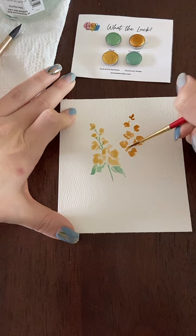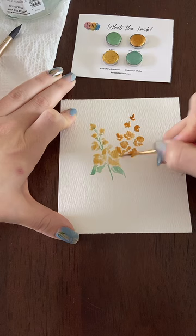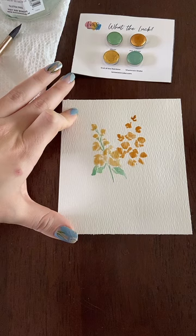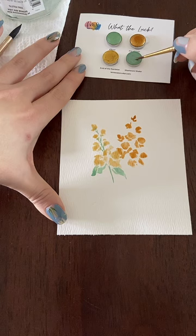I am really loving these colors together — very spring. And let's get maybe this gold to bleed in. Time to add some greenery here. Might as well use the other green, Shamrock Shake, just to see the difference.